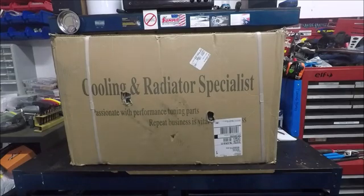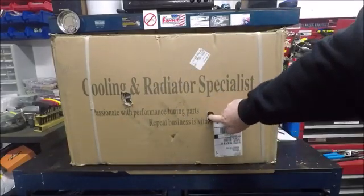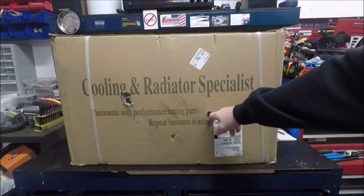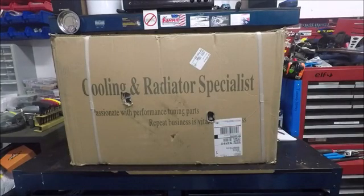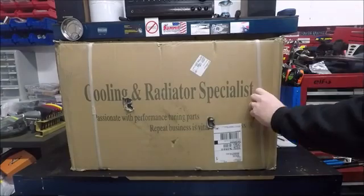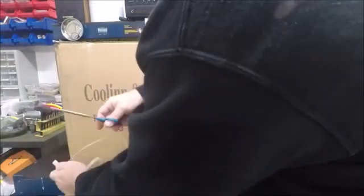Right off the bat, a little negative point: as you can see, we have holes in this box, and these holes actually correspond with the motors of the cooling fan. Without even opening it, I think they need to do a little work on their packaging — maybe put some foam or cardboard packing in there so that stuff like this doesn't happen. We all know it doesn't matter who you ship with nowadays, they are going to beat the tar out of whatever you ship with them.